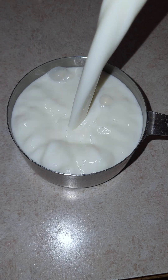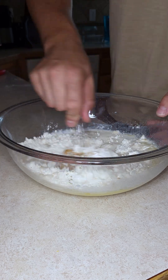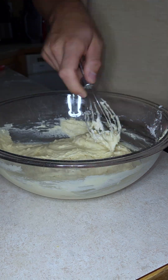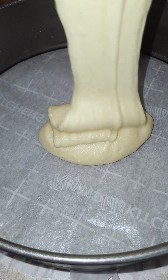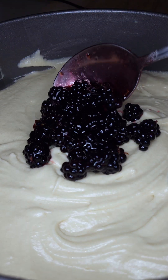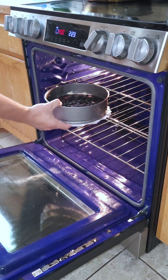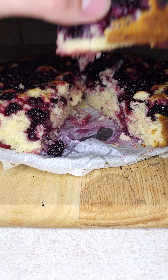Now, let's move on to the cobbler. We'll start by mixing the blackberries with sugar, lemon juice, and lemon zest to create a syrupy spread. Then for the batter, stir together sugar, melted butter, flour, baking powder, and milk to create a smooth, creamy consistency. Pour it into a pan and add the blackberries on top, into a 400 degree oven for 50 minutes, and boom! How it tastes!